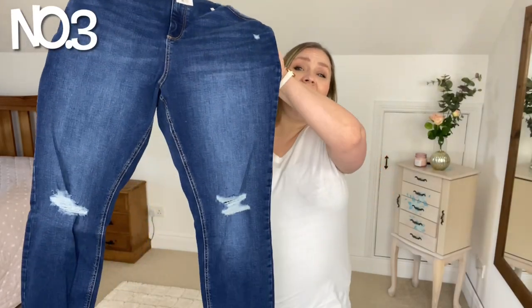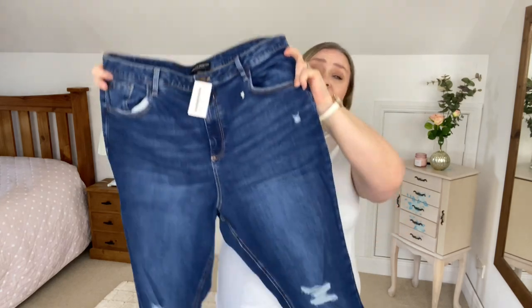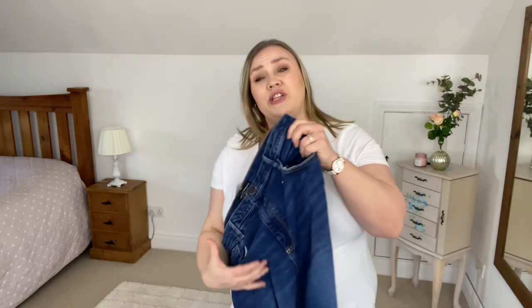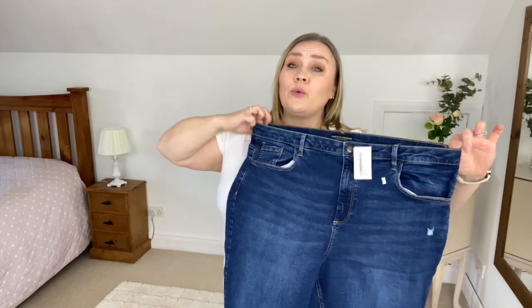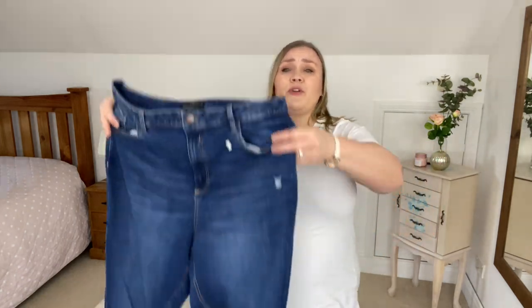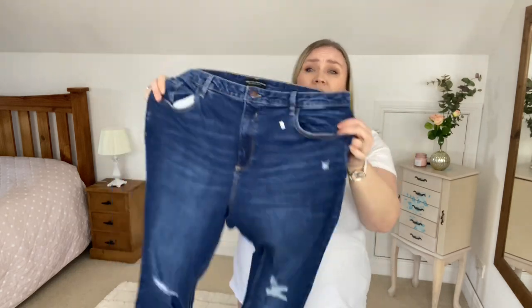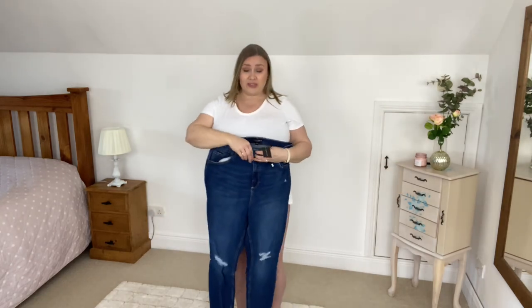The next pair of jeans actually have a few rips in them. I'm not normally one who goes for ripped jeans — I don't think I have a single pair with rips in — but since I'm trying all the jeans I'm going to try these as well. These ones are called the Curve Darcy Jean Indigo in size 24. There's not a lot of stretch in the waistband, but there's a lot more in the jeans themselves. These look like a skinny jean style with maybe a looser ankle. Let's pop into them and see how it goes.